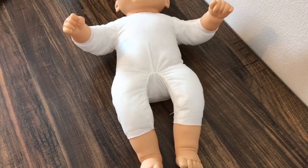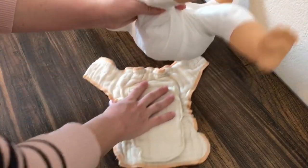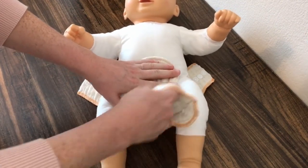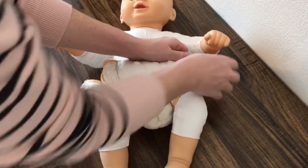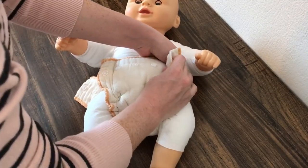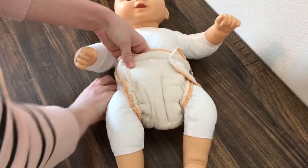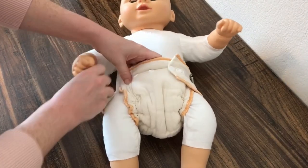Now, how do you use a fitted? Very easy, very simple. Just get your fitted diaper, place it under your baby, fasten it onto the baby. This is a Clothies Workhorse — these diapers are sized, so this one is a size newborn. They also have no-closure Workhorses, if you're interested in those.